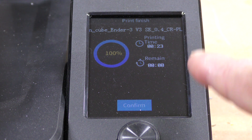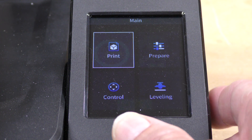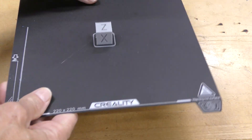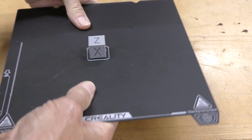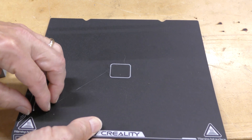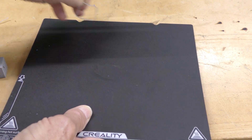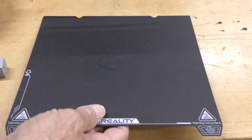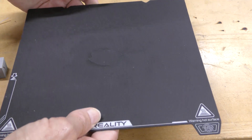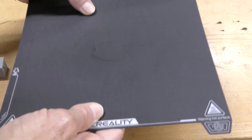The print is done — it actually took 23 minutes, which is still pretty good. I've taken the flexible sheet off the bed and let it cool to room temperature. The print came off pretty easily. One thing about this PC coat — I think it's a polycarbonate bed — is that it is really sticky. I have mixed feelings about these; I'd rather have a PEI sheet, and I really wish Creality would have included one, but this one is still really good.